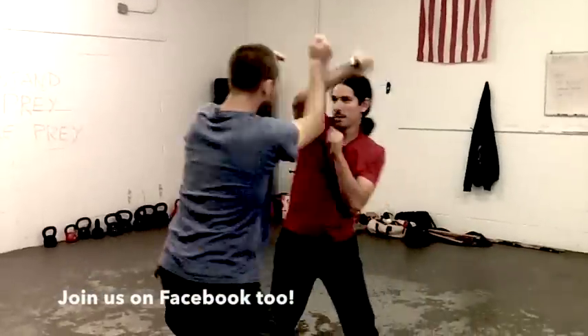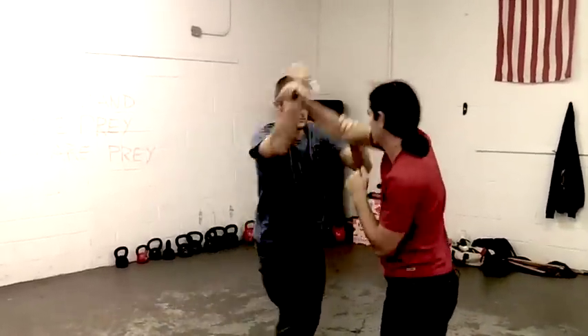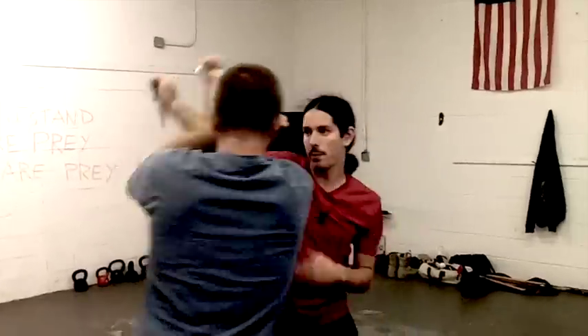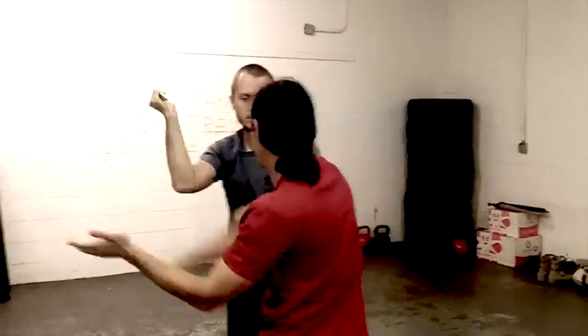And then back in. Raise, catch, and hit. Raise, slap, and hit. And then right back to the two. Right back into the one. Right back into the third.